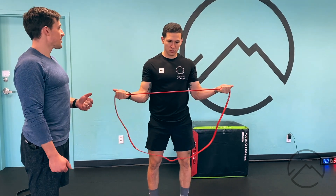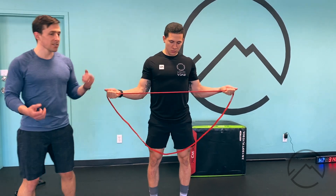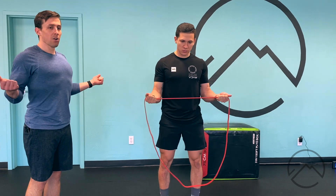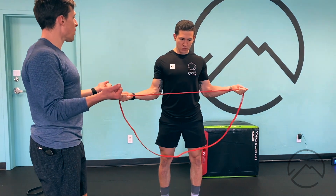Now he's going to come out to the sides and he wants to squeeze the shoulders back, kind of open the sternum up without losing his core integrity — meaning we don't want to flare the ribcage out, we just want to open the chest up. He's going to feel some work in the back and really keep those elbows pinned to the sides, even if you don't go quite as far.